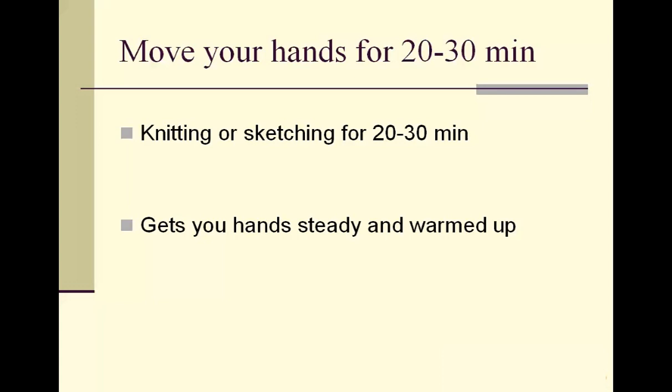I would add sketching for 20 to 30 minutes — more the kind of sketching that would be considered doodling rather than drawing. So if you guys have problems getting going, or feel sluggish when you do get going, try knitting, sketching, or doodling — do something with your hands for 20 to 30 minutes. It gets your hands steady, as Heidi says.